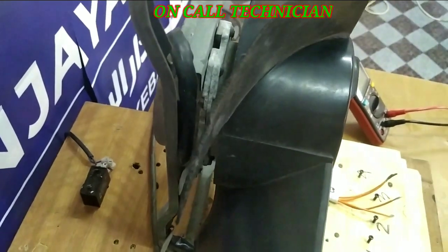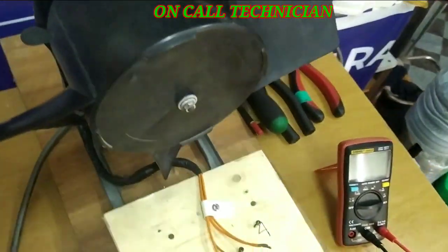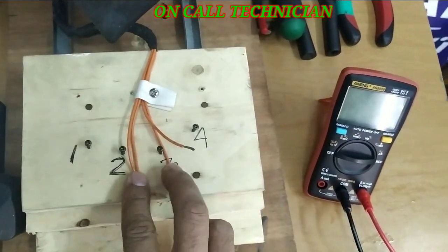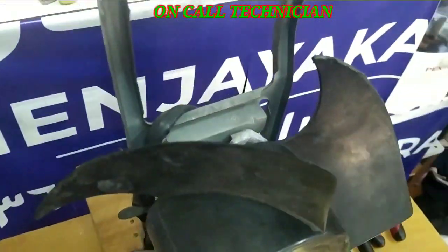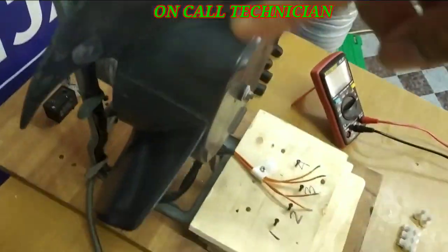Welcome to my YouTube channel. Today I'll show you how to wire the 4 wires of a condensing fan motor. This is the condensing unit stand.